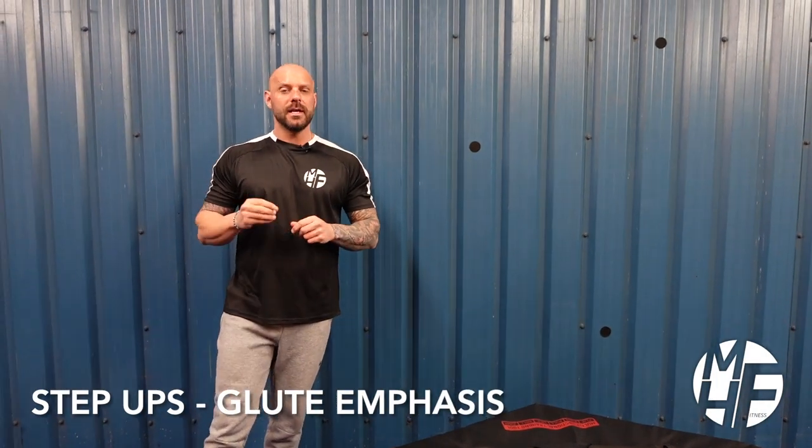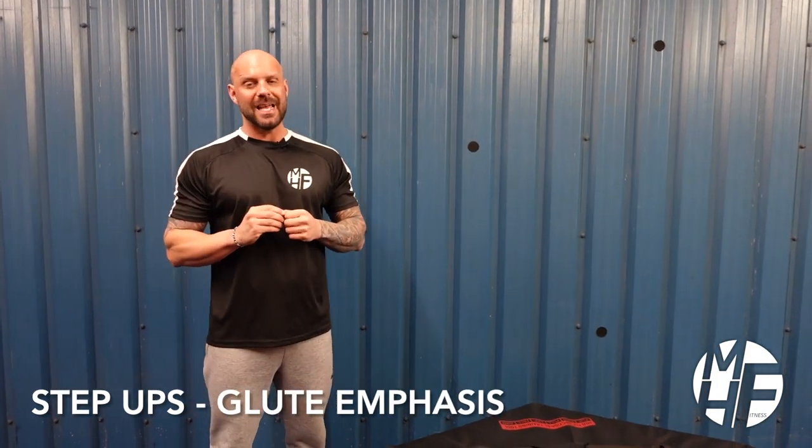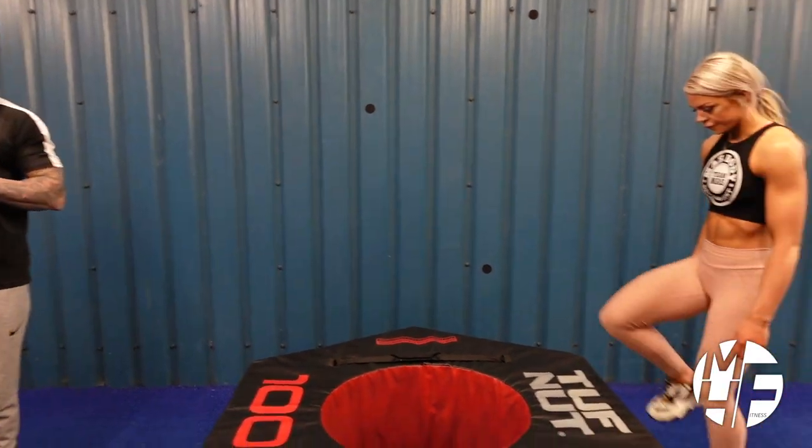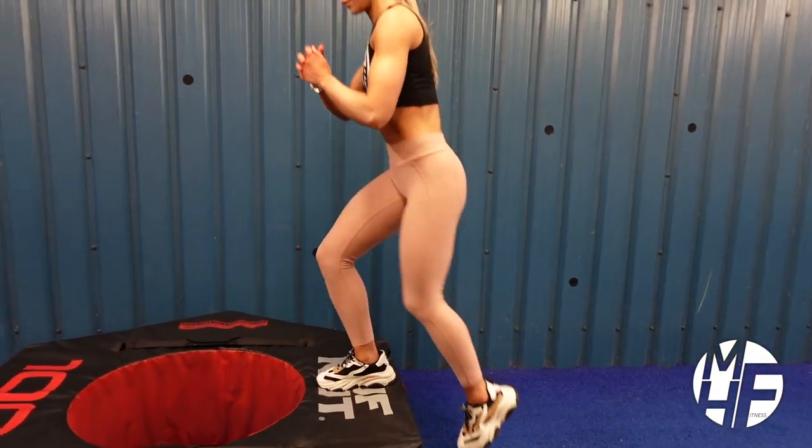Next up is a glute emphasized step up. She's going to place her right leg onto the box and then throw her left knee into the sky, which is going to generate some force into her glutes.